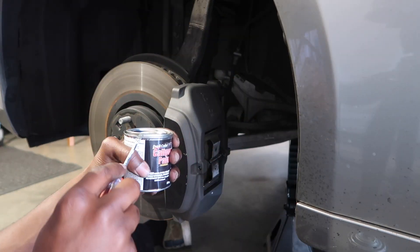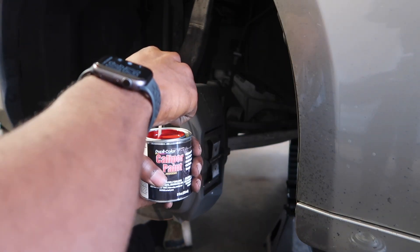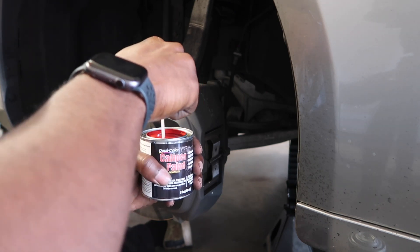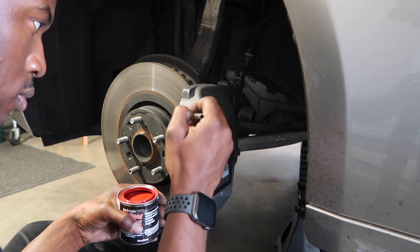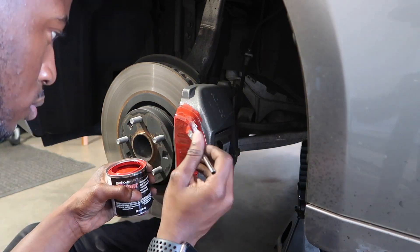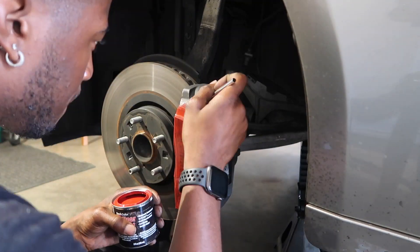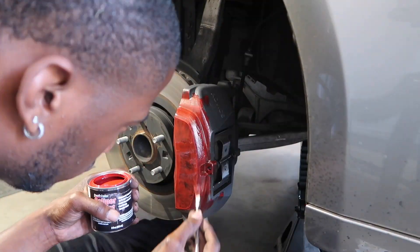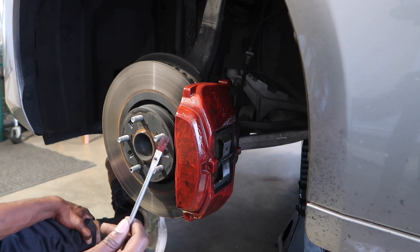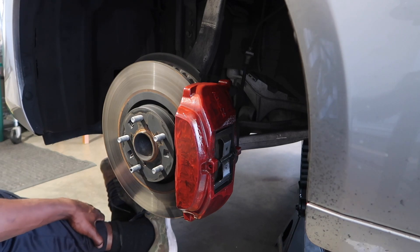Let's get the lid off this paint and stir it up. Oh — that's chunky, that's real chunky. I have never spray-painting my calipers again. This is so much easier and honestly way more fun doing it this way than spray painting. I'm gonna let this coat dry and we'll come back for another coat.